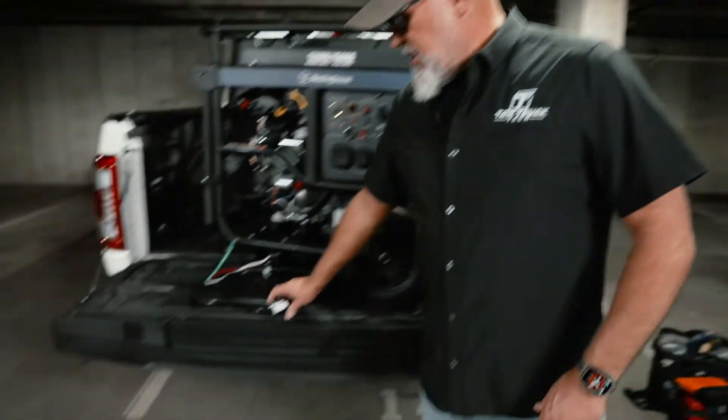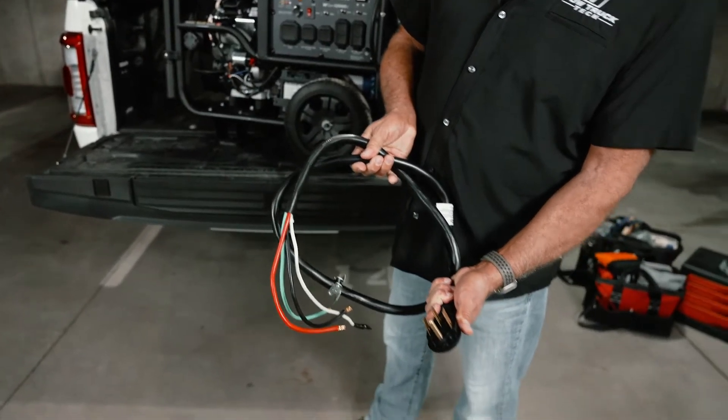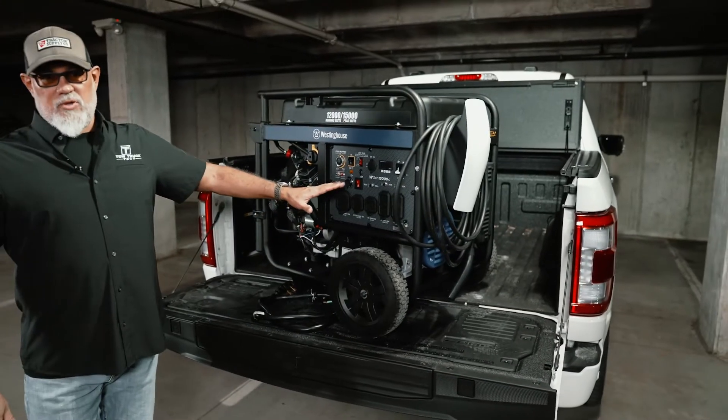The final piece to marry these two components is a six-gauge cord with a NEMA 14-50 on it. That's all you need to start charging EVs with this mobile EV charger — plug it in and it will charge cars. But I'm going to show you what we did to get 20% more current, charging at 48 amps instead of 40 amps.